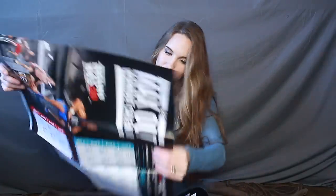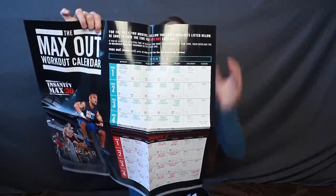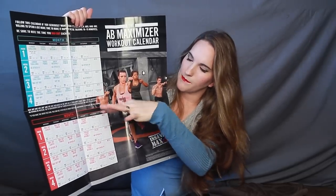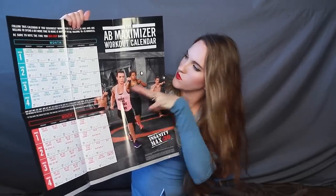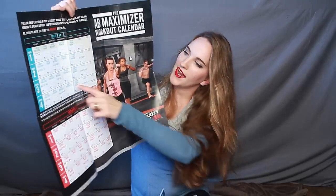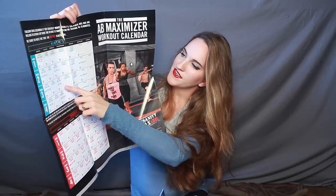Then as always you get the calendar. You have Month 1 and Month 2. One side is the Max Out workout calendar and the other side is the Ab Maximizer workout calendar, so that's a nice option. I love that they leave a box open for you to record the time that you max out.